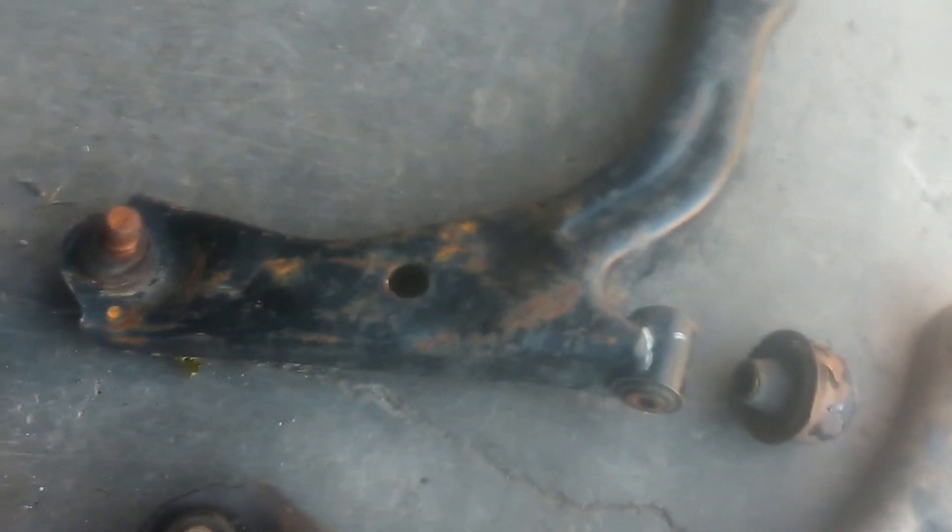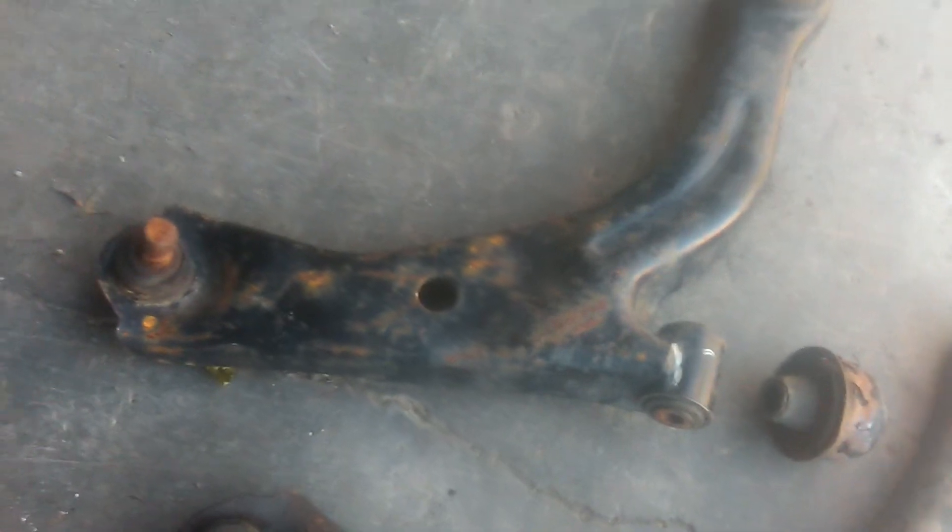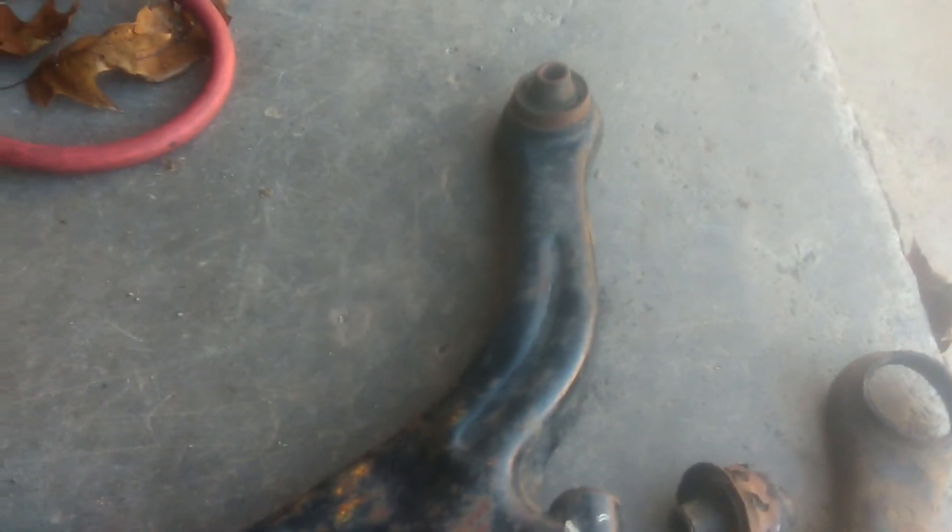Those bolts can be a pain — sometimes you may have to use heat, sometimes get some of that break-free in there. There's where your front one goes, and then there's where your rear one goes up. I didn't even have to do much — all I had to do is pull the bolts out, and the ball joint just popped right out. So just throw the new one right back in there and you're gonna be good to go.